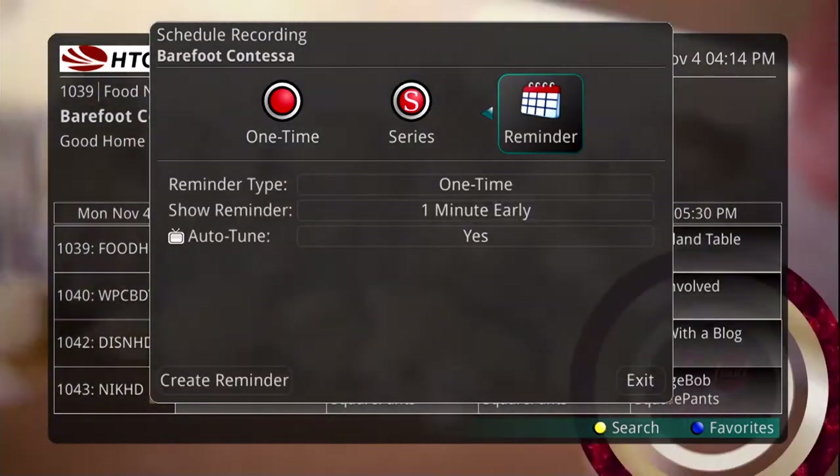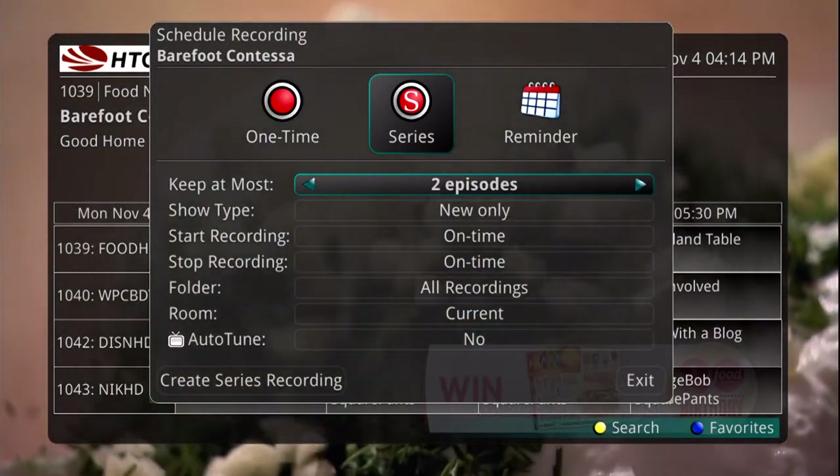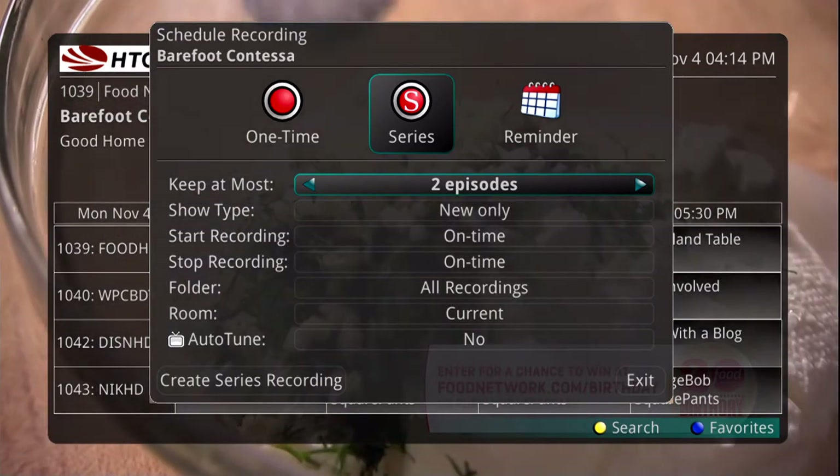If you choose Series, you can tell the DVR how many recordings it should save at a time. You also have the choice to record all episodes or only new ones.